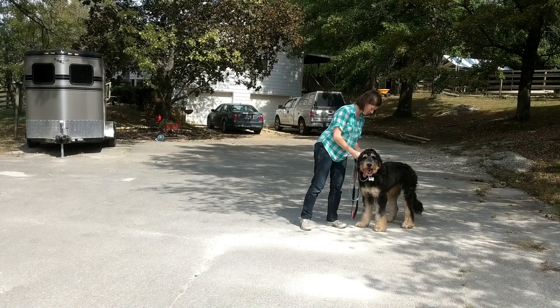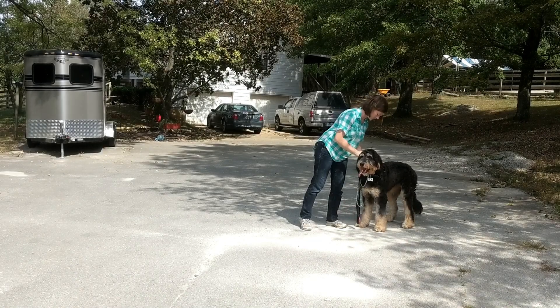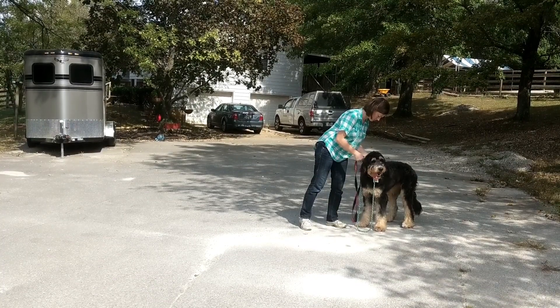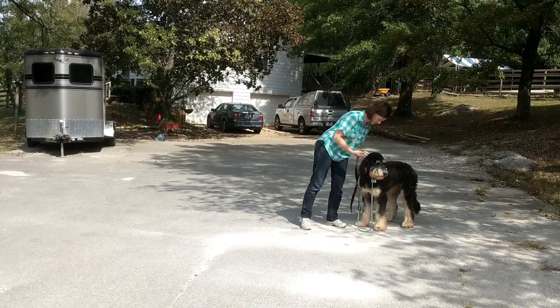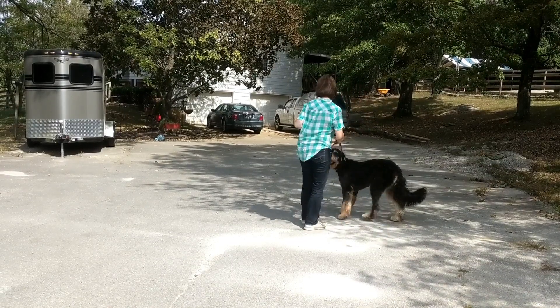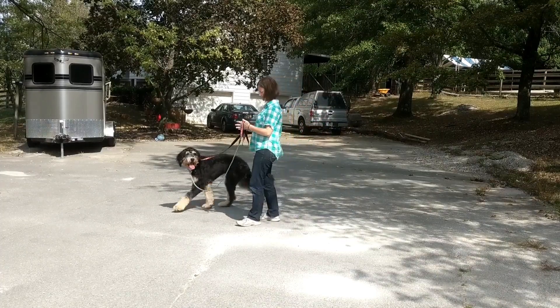Hey guys, it's Rachel with Be Healed Dog Training, and I'm going to be talking you through this session here with Jordy where we were working on leash handling skills. This was our very first session working together, so I'm fitting him with a prong collar for the very first time, and now I'm going to be introducing him to it.